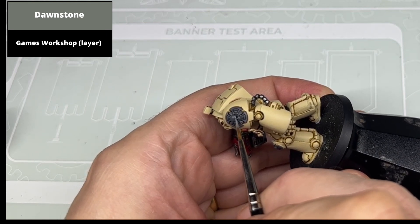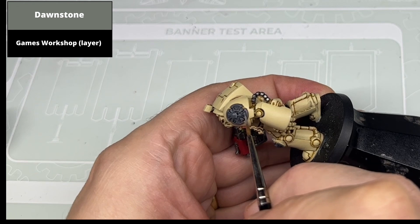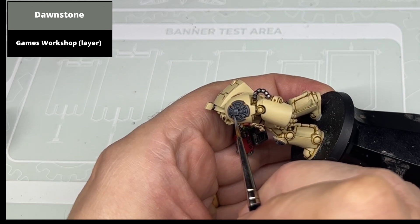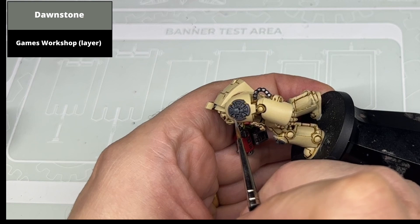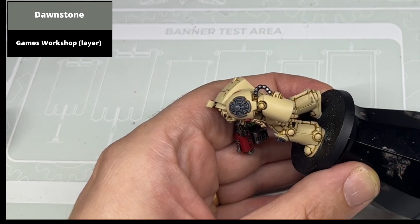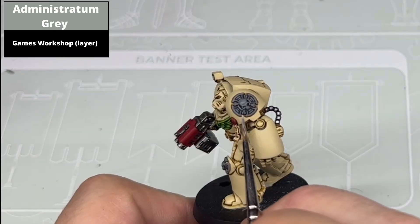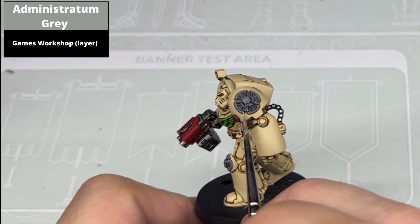The first highlight step for the grey is to pick out all the raised detail with Dawnstone, just leaving the shaded colour visible in the deeper recesses. A second highlight of Administratum Grey was then completed — a more refined highlight covering a smaller area — so that there's a sequence of dark to light grey over the course of the crux terminatus.